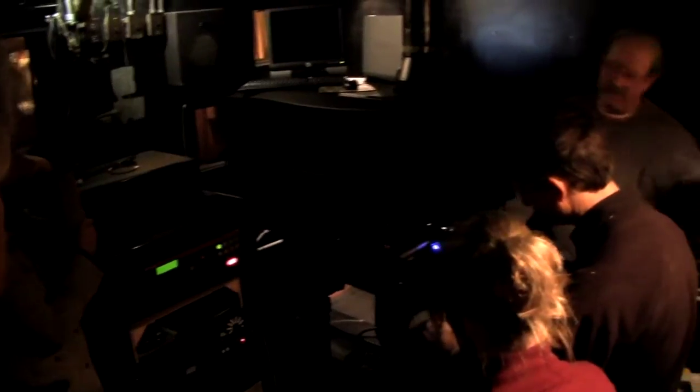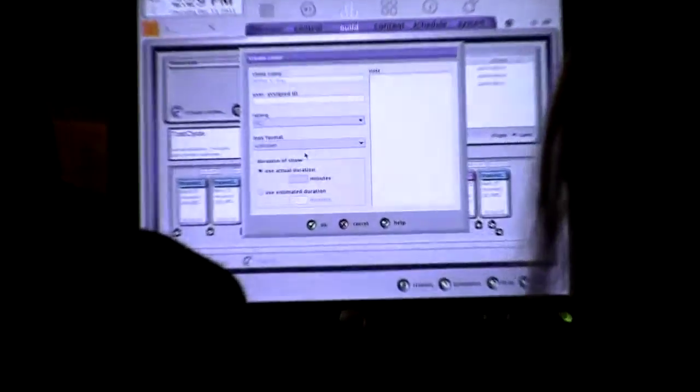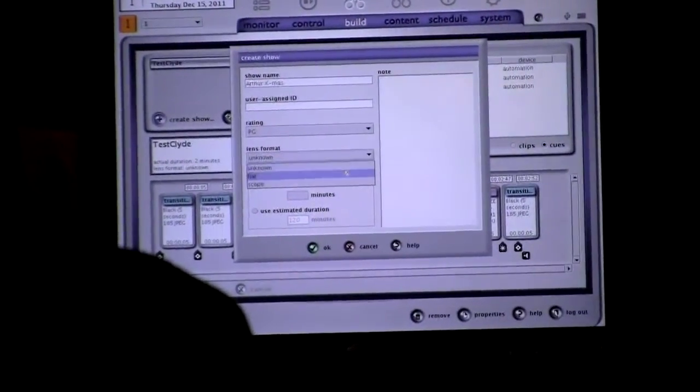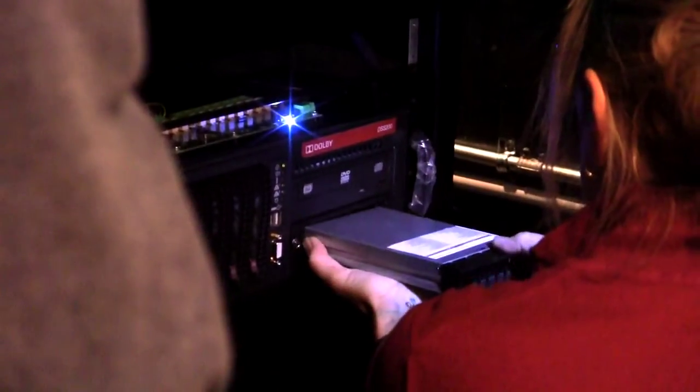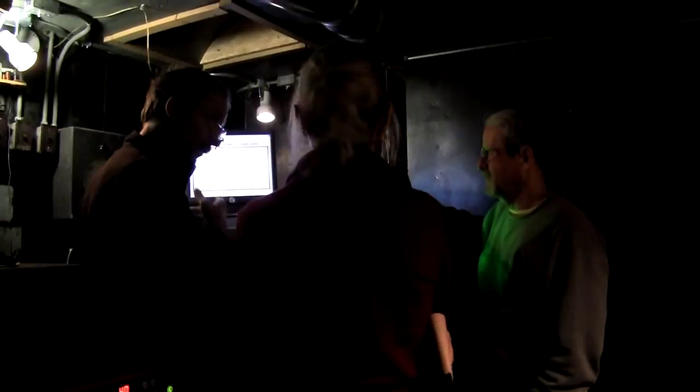So you come in and you turn on your sound rack, the monitor will come up, and after that one's on, turn the amps on. Let's build it for tomorrow. Lens format will be flat. Open it and slide it in. That went fast — it does go fast. We'll play that a few times. That was pretty cool. We'll want to play that, Blake.